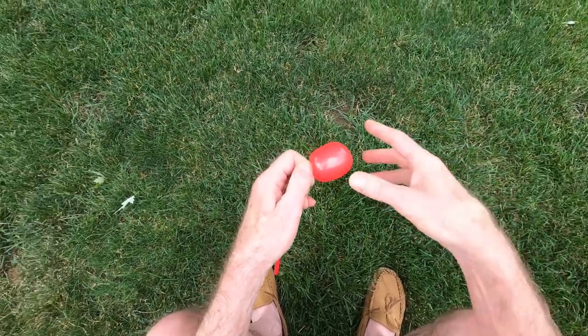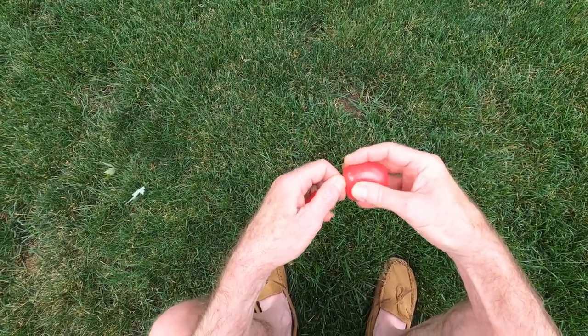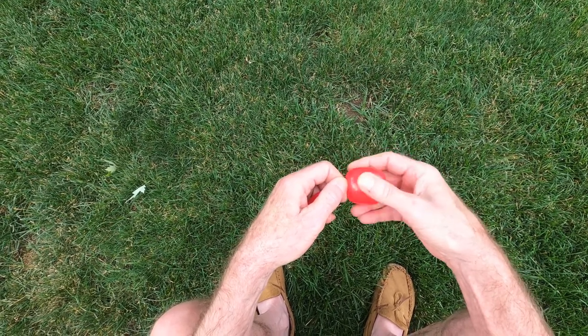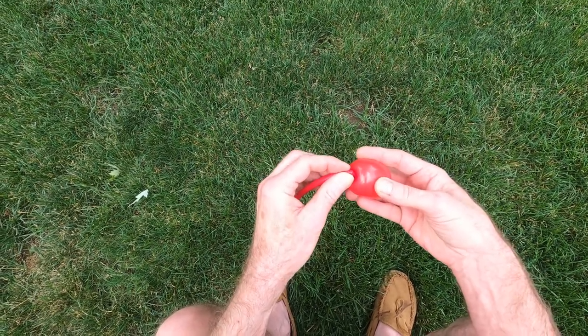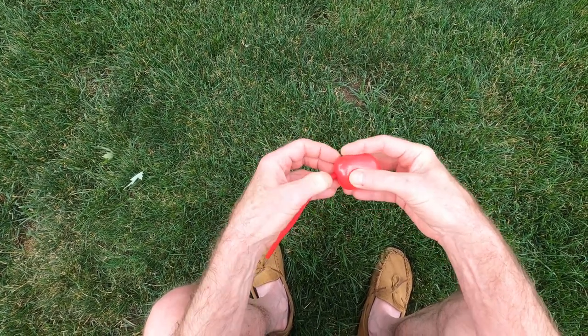It does help if your finger's wet. You could stick it in a glass of water, or it's less sanitary but you could stick it in your mouth. Now you see I'm twisting this around a bunch of times, and then I want to push that kind of back inside into the middle.